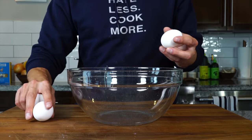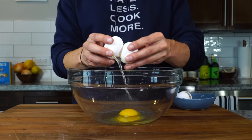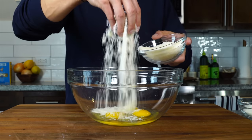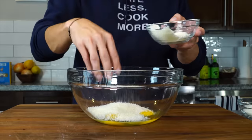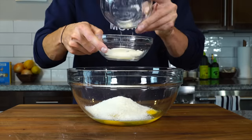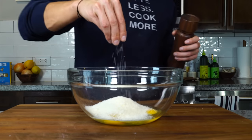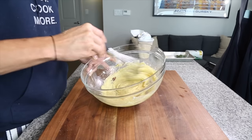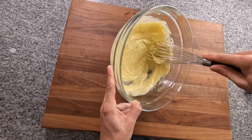We're going to use the same technique we use for carbonara for this recipe. It's going to start with a large heatproof bowl — we're going to crack three eggs into it. Then we're going to add about three quarters of the Pecorino and three quarters of the Parmesan into the egg mixture, and mix the remaining cheeses for garnish later. A little salt, a little black pepper, and then we're going to whisk the egg with the cheese until we create a nice creamy mixture that is also slightly thickened.